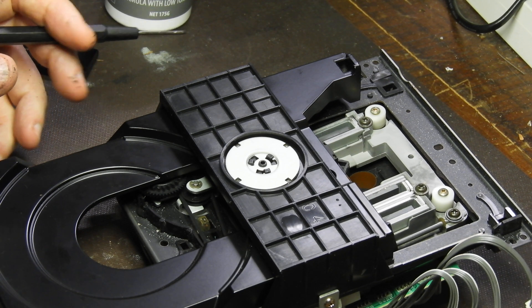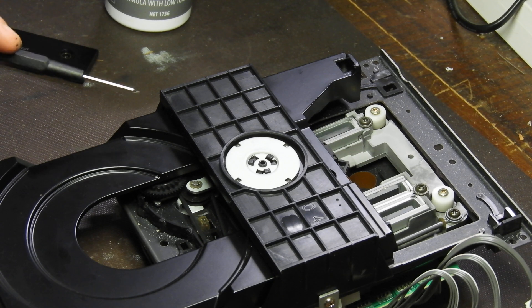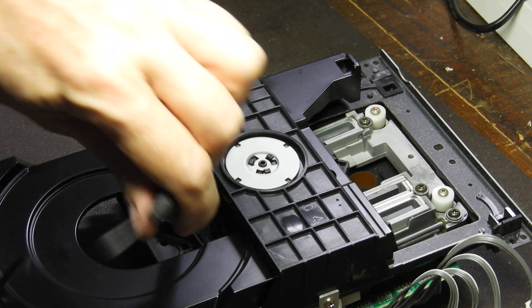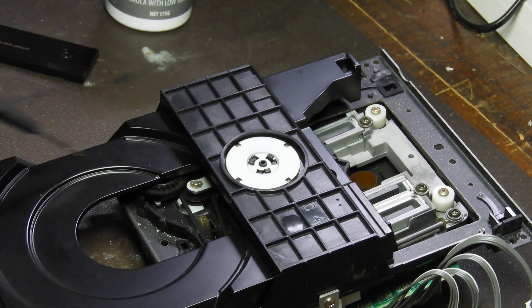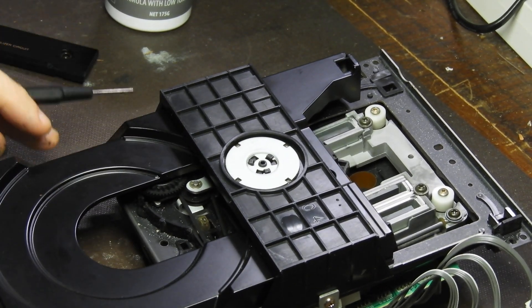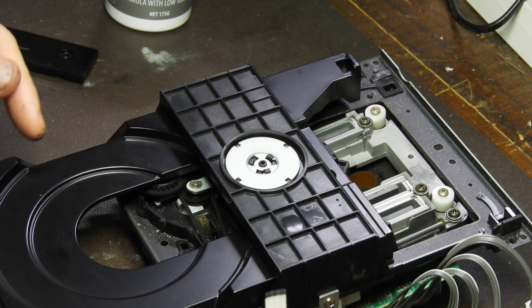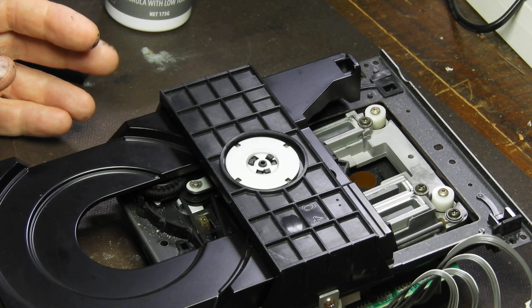Another more complex thing in this unit is a belt replacement. As you see there's a belt here that drives the tray. There's a motor underneath that drives a pulley, which drives a gear inside, which drives the tray. It is not as easy to do — well, it's not rocket science, but it's more laborious.